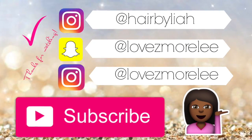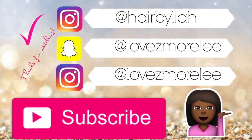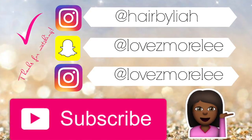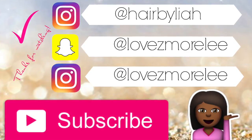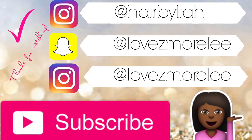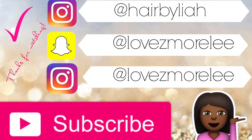Thank y'all so much for watching my videos. If you could just hit the subscribe button — you know I'ma keep it real always. You can follow me on any of my social media accounts. And if you like this video and want some more just let me know, leave a message in the comments and I'll be sure to hit you back immediately. Bye!